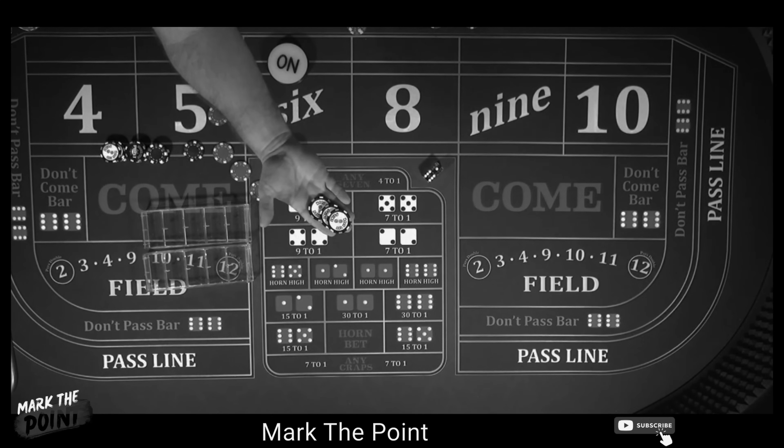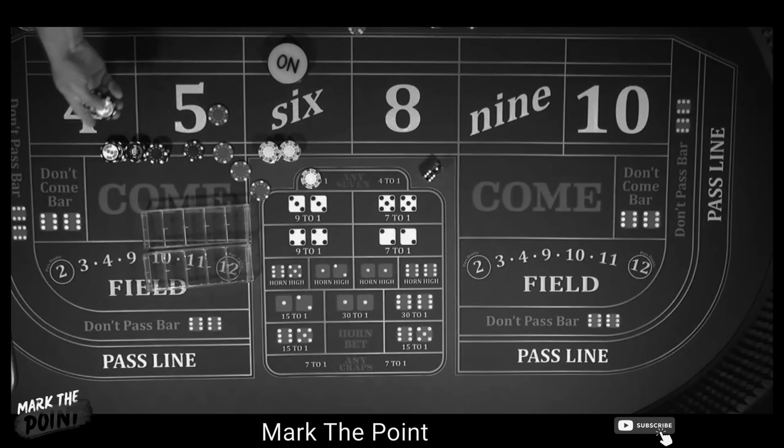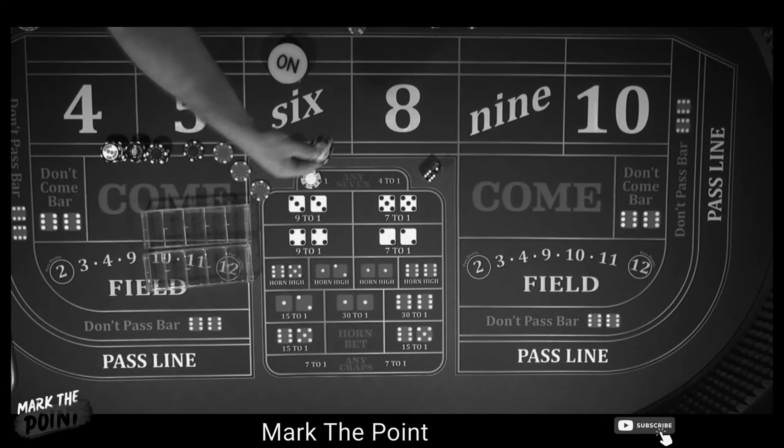Guys, I started with $300 and I just made $1,600 on this system. Stay tuned to show you how we did it.